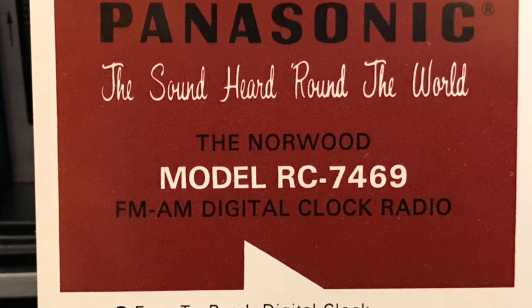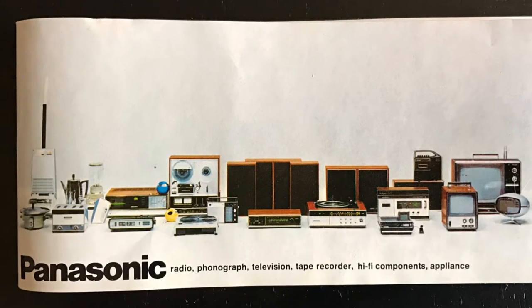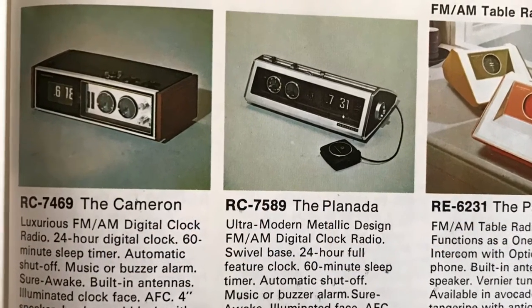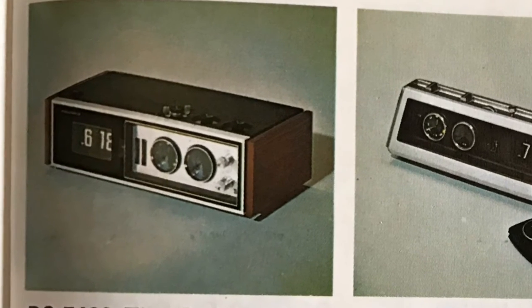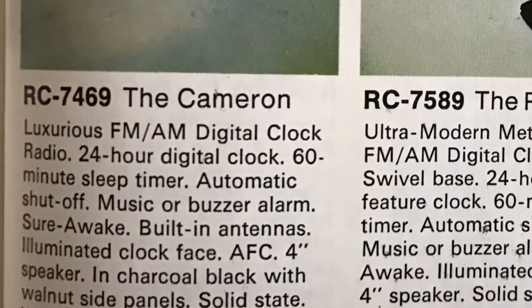Interestingly, the label says it's called the Norwood and RC746 — well, that is a mistake, that is definitely a mistake. We'll go to the book and find out, because everyone who knows flip clocks knows this is the Cameron. So that's kind of interesting to find a mistake like that.